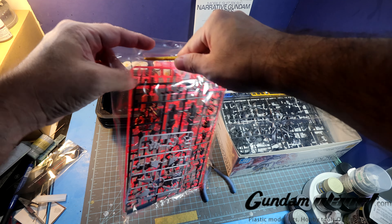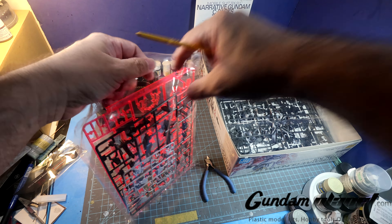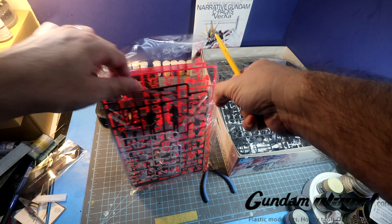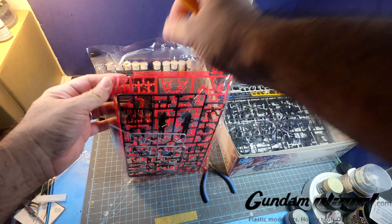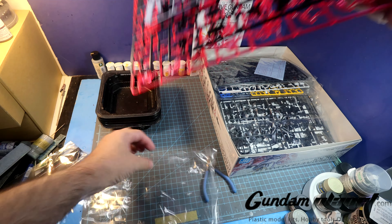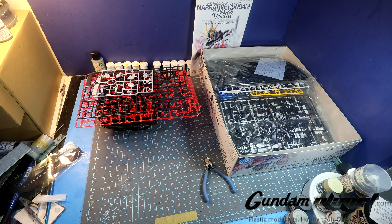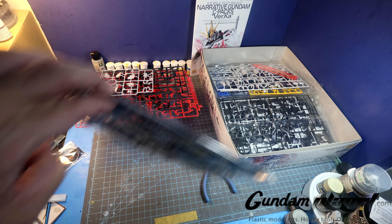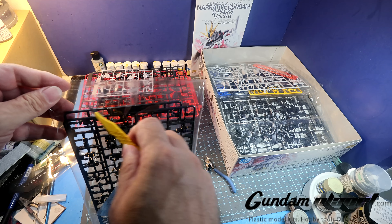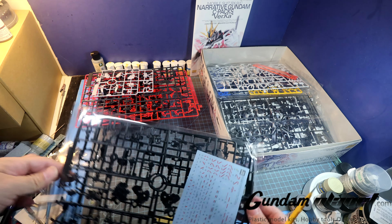So next month, if all goes according to plan, I believe I'll be getting my hands on the Sinanju Stein Narrative version Master Grade, which — we already had a Sinanju Stein Narrative version before — but this one they showed off the parts and gimmicks, and it is a completely, utterly new kit.